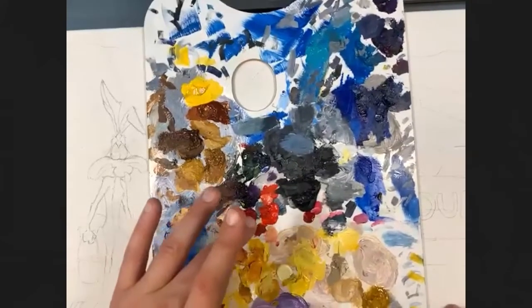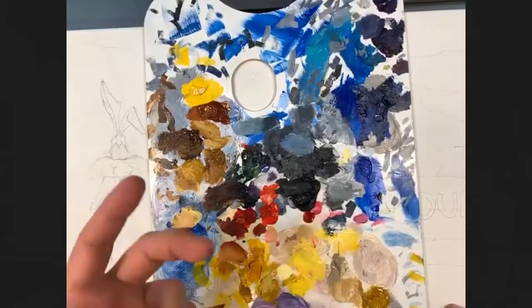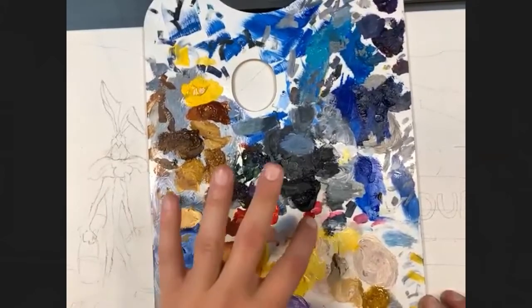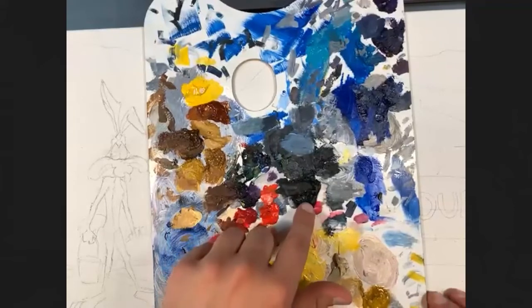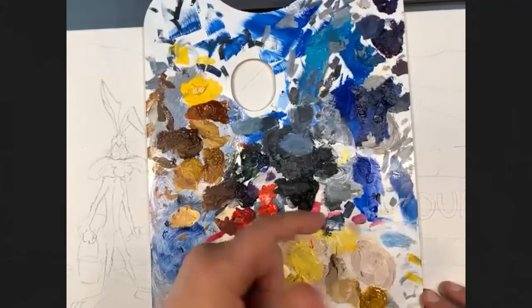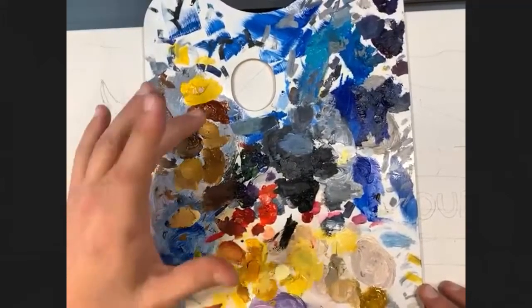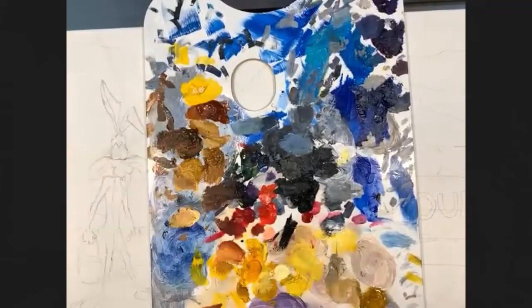I'm going to use my palette and see what's still wet. I dipped my finger in my red — I used that a week ago and it's still wet. If paint gets a skin on it, like my black did, I just push that out and I can reuse it. My browns are still a little wet too. I haven't even covered this palette and the paints are still pliable.